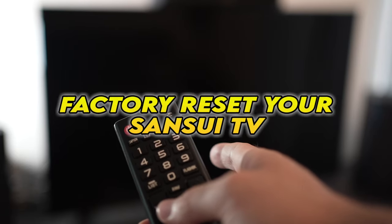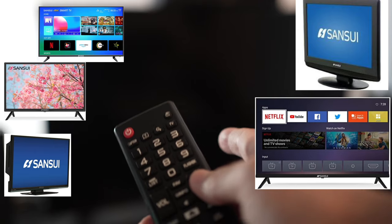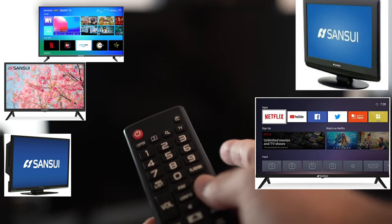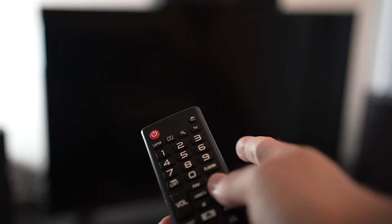In this video, I'll show you how to factory reset your Sansui TV. If you're watching this video, I expect you to have a problem with your TV. I'll show you a quick solution before trying to factory reset your TV.